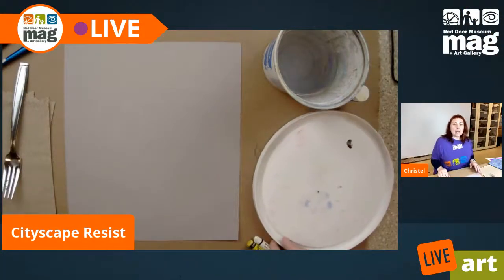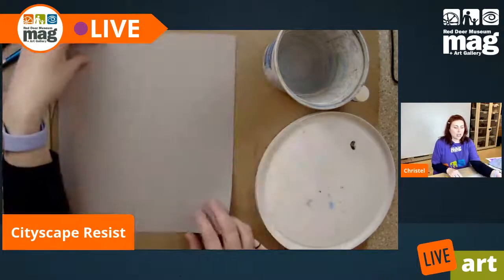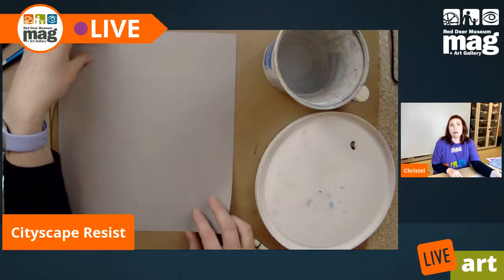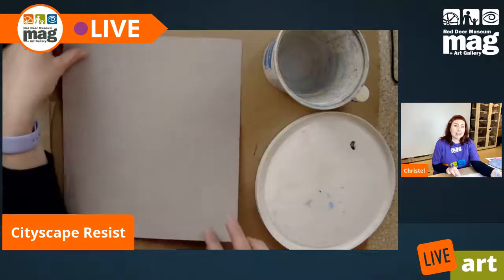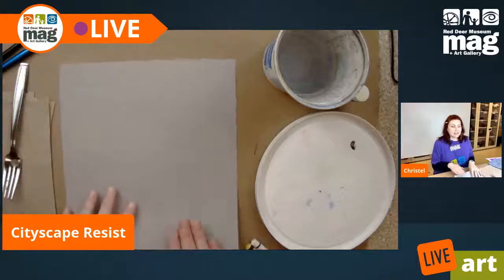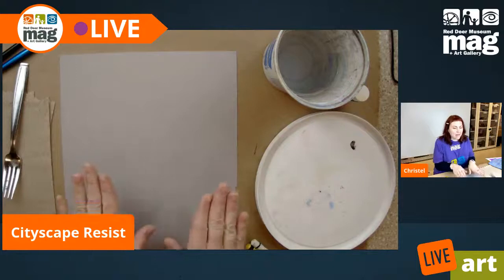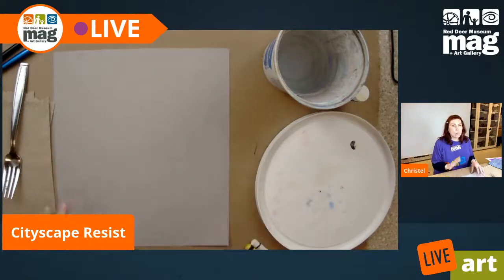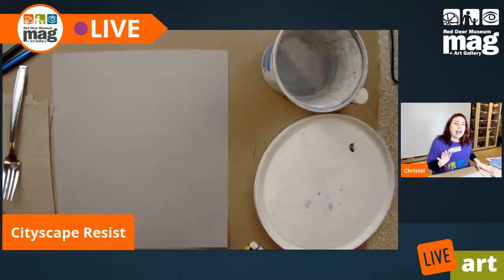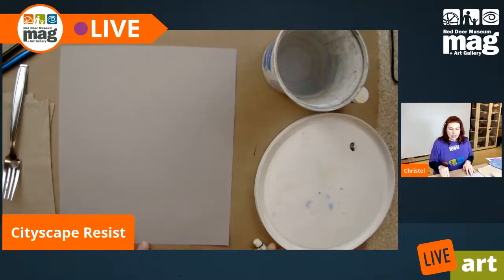For the supplies we want today: ideally a heavier weight gray piece of paper. It can either be cardstock or pastel paper. Alberta Drafting Downtown Red Deer can hook you up with pastel paper. We want that heavier paper because if it's just a thin paper, it won't be able to take the watercolor the same way.